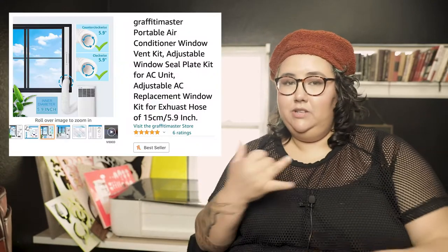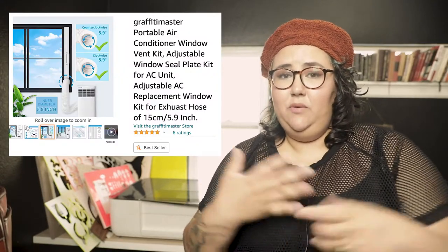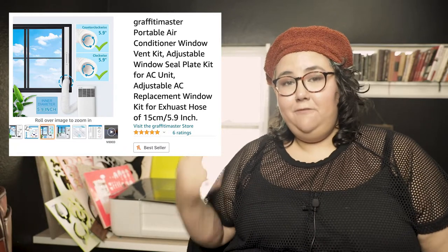So way number one: you can actually purchase online, either on Amazon or at a hardware store, basically a vent for a window that is made for those portable AC units. It'll sit with any different type of window — you just look for what kind of window you have, what closure type. They also have dryer vent vents that you can put in a wall or in a window, and you can use them with the same hose as long as it matches.